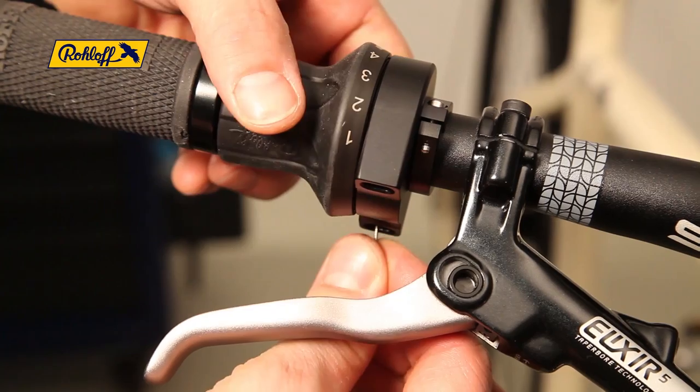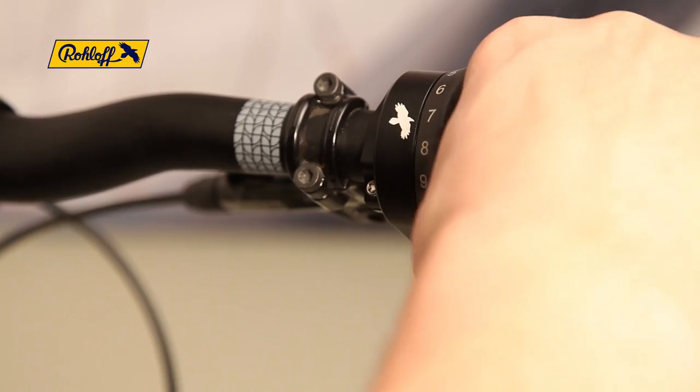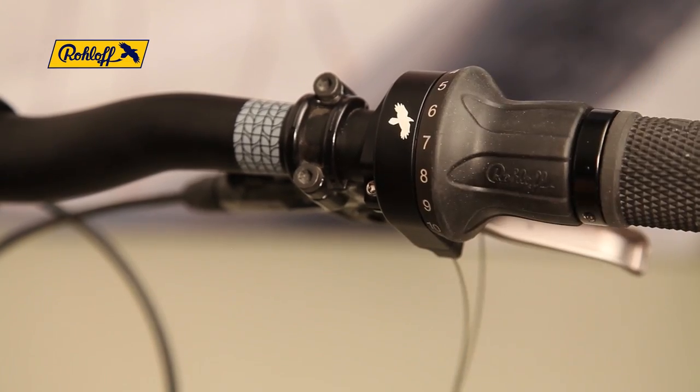Repeat the process for shifter cable number 1. This time the process should be completed with the shifter positioned between gear numbers 6 and 7.